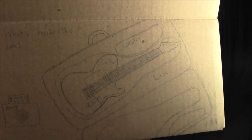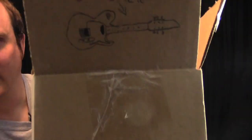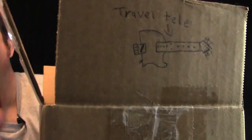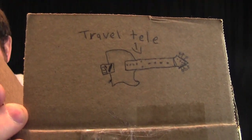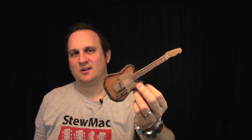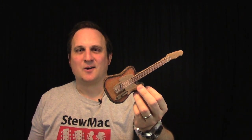Another bonus is the box that it came in. It has a picture of the guitar and also a couple of my other favorite guitars — the John 5 Tele and my Travel Tele. I'd like to thank Josh for making this awesome guitar. I'll include a link to his Reverb store in the description along with his YouTube channel. Thanks and have a great day.